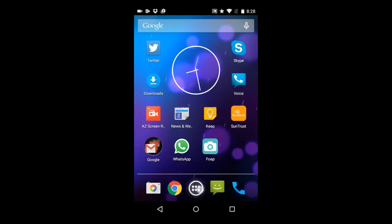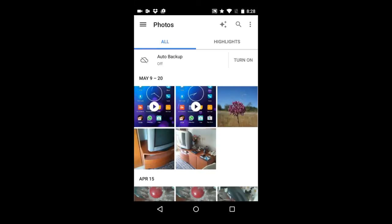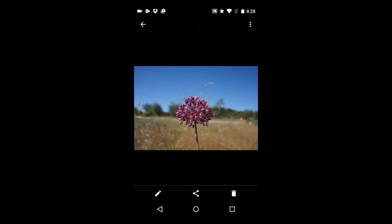Now on my phone, I will go to my photos, select the purple flower photo, and then you can do what you want with it from there. I'm going to upload it to my Instagram account.